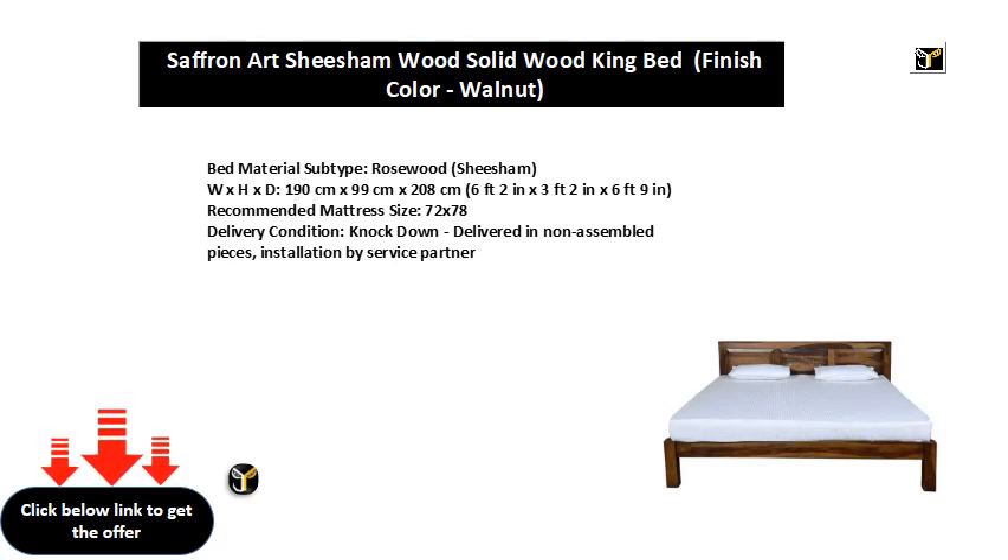Delivery Condition: Knockdown — delivered in non-assembled pieces, with installation by service partner.